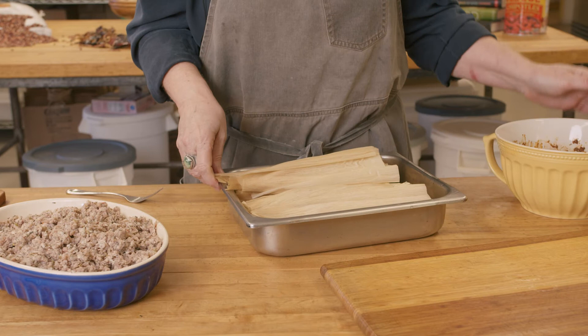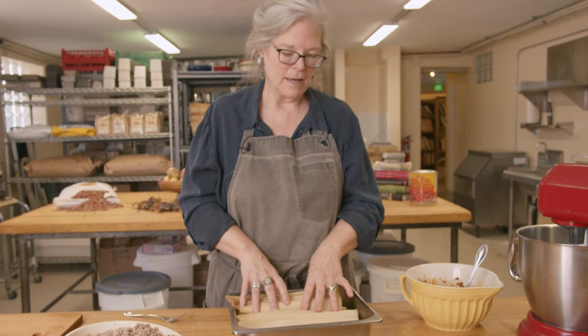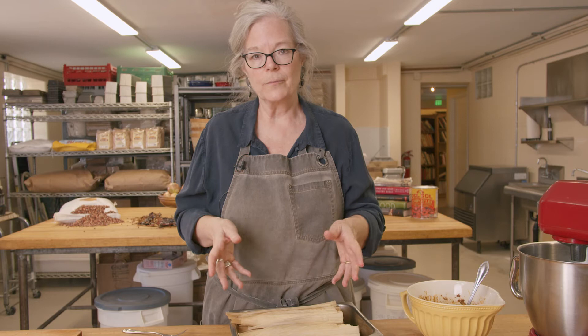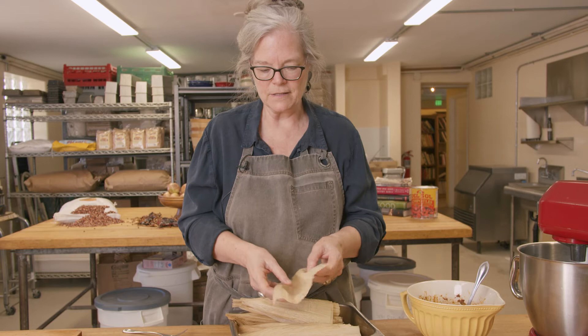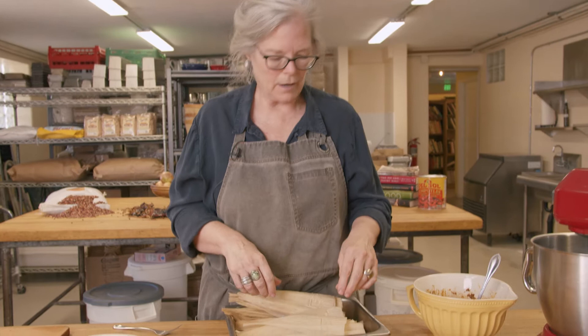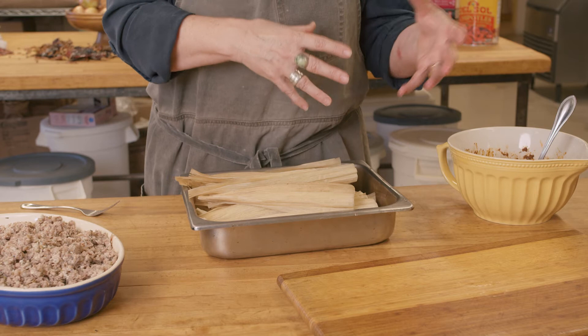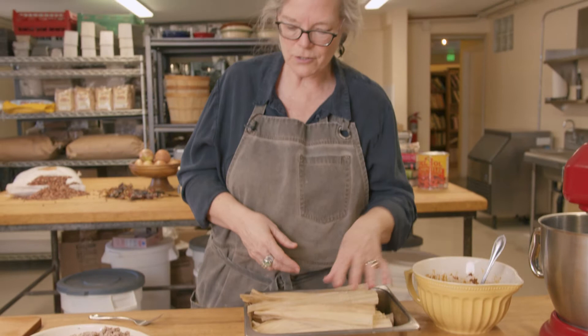After getting your duck shredded, the next thing you want to do is soak your corn husks. I always use a lot of corn husks because I'm never confident I'll have exactly what I need, so I throw a lot into a container of hot water and soak them for about 20 to 30 minutes until they're very pliable. I get mine at Food City — you can get them at almost any grocery store. Make plenty because you don't want to run short, and you can always dry and reuse them.